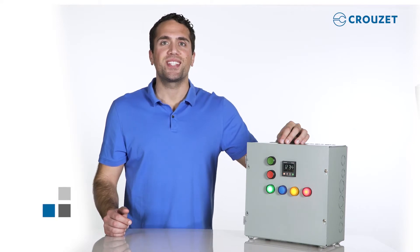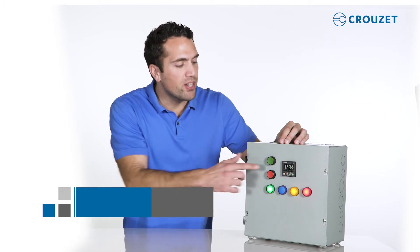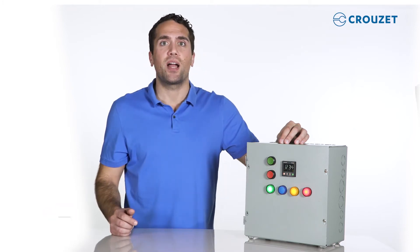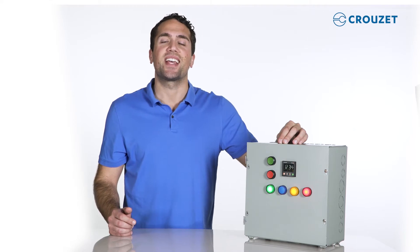Hi, I'm Tarek. Thanks for visiting the Crusade Tech Lab. In this video, together we will program the new serial-lined front panel digital timer that we reviewed in the first video of this series and installed in the second video.